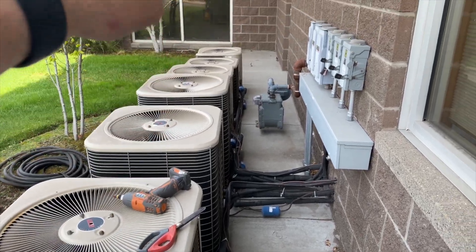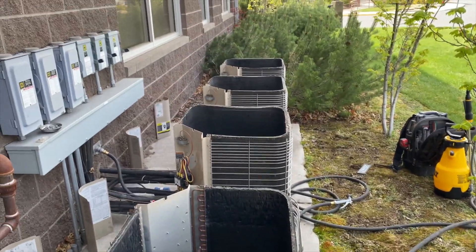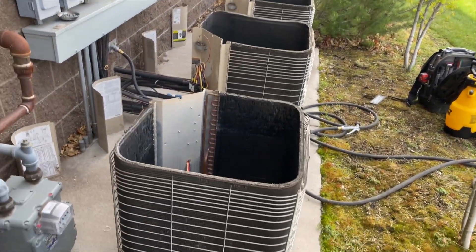So I'm going to go ahead and take all the tops off. I got all the disconnects shut off. The proper way to clean a coil is to take the top off and clean from the inside out.